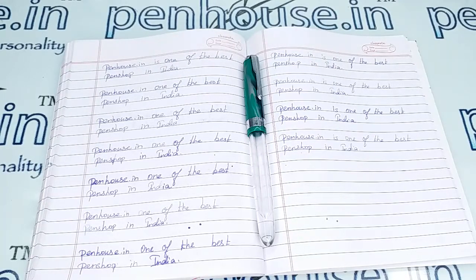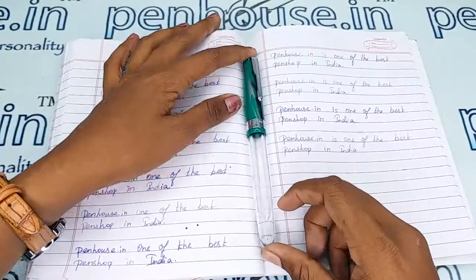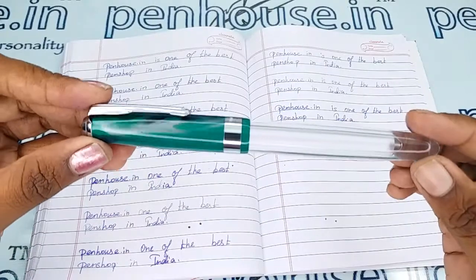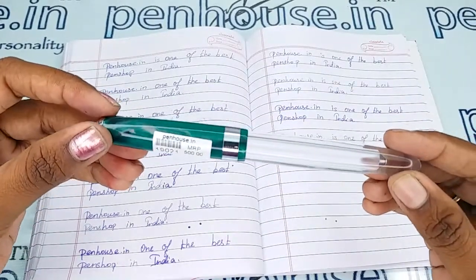Hi viewers, welcome to Penhouse. In this video we are going to see a short review on Airmaid Valeti 69T eyedropper model fountain pen. This video is specifically taken to give you clear insights on the pen, because just with photos you cannot fully understand the pen.